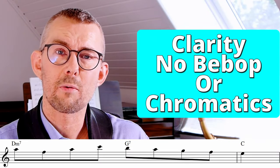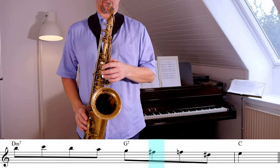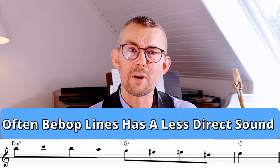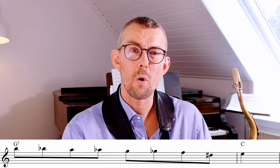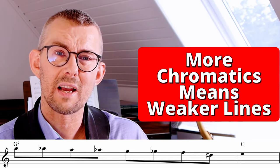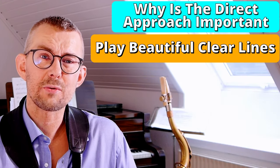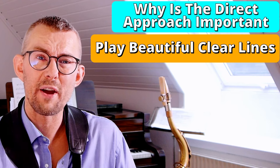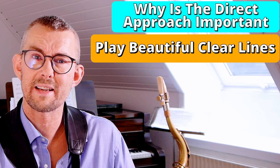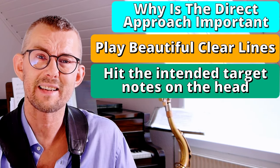How he, without a lot of bebop chromatics and chromatic enclosures, plays such clear and understandable lines. A standard bebop line or chromatic line could easily sound like this, and immediately you hear the less direct sound. You can also go all-in chromatic like this. I personally think that lines using a lot of chromatic notes just sound a little bit weaker.